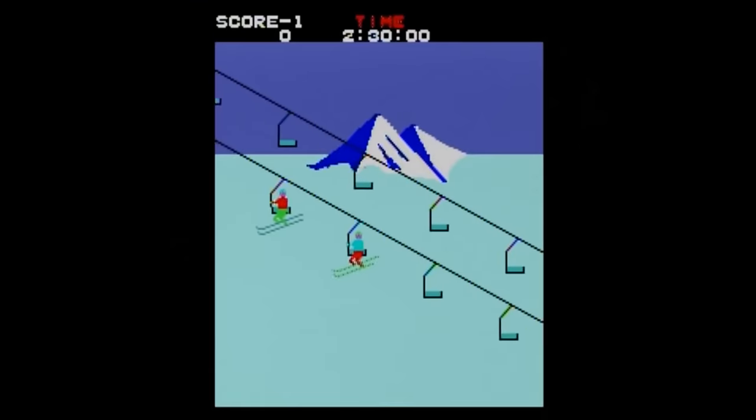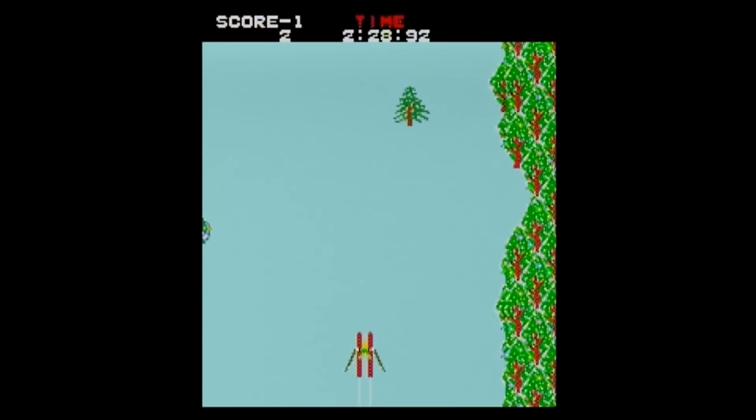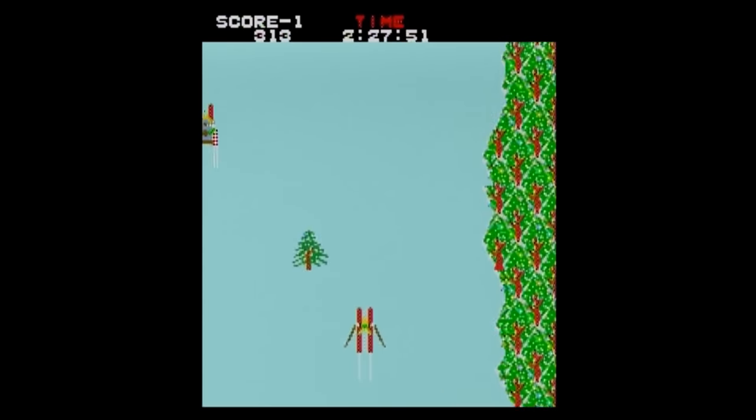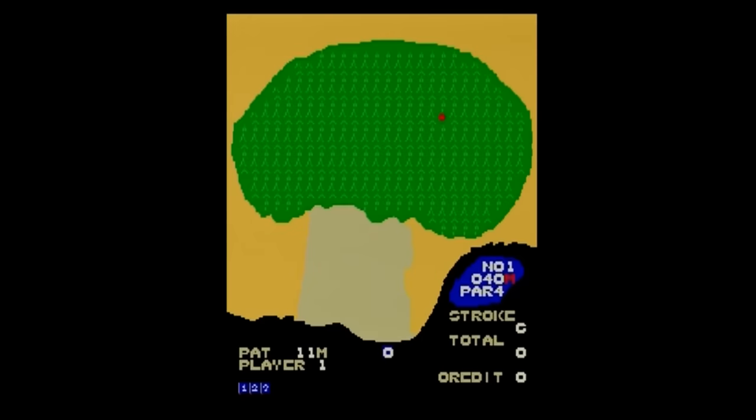The first game is Alpine Ski, which is an arcade skiing game. I've never been a big fan of skiing games, so this one didn't do much for me. Next up is Birdie King, a golf game that was originally a trackball game, and the controls don't really work well with this unit. You're supposed to use the A button to increase the distance by holding it down, then the joystick to hit the ball by aiming it in the direction you want to go, but it just doesn't work very well. This game was meant to be played with a trackball, not an arcade stick.